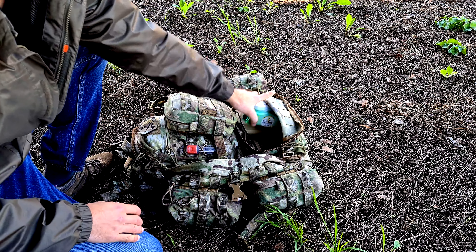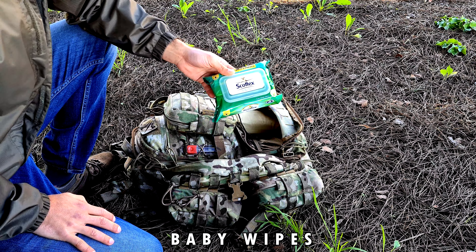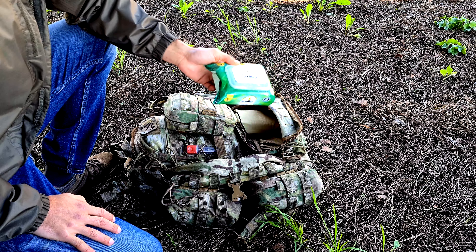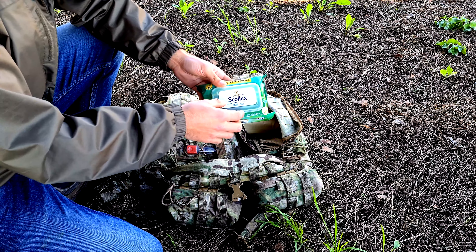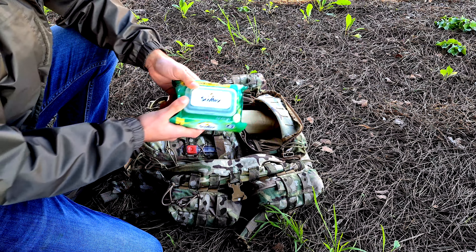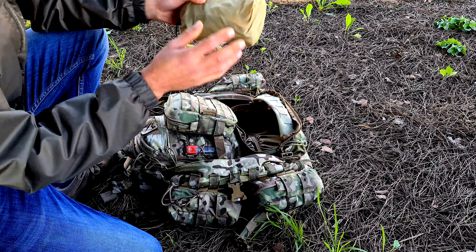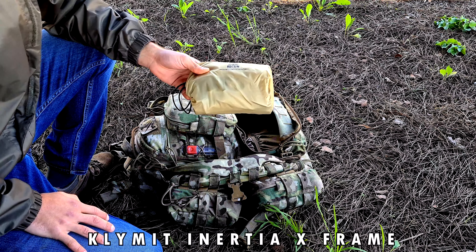Baby wipes are very important — this is for personal hygiene, along with a toothbrush and similar items. Baby wipes always come in handy to keep yourself clean. This is a great product from Klymit.